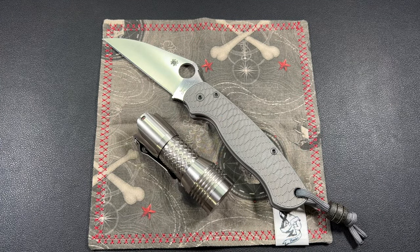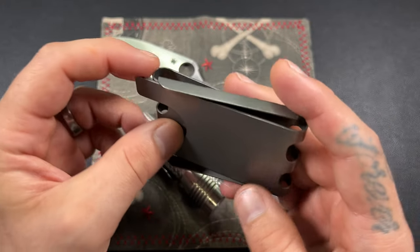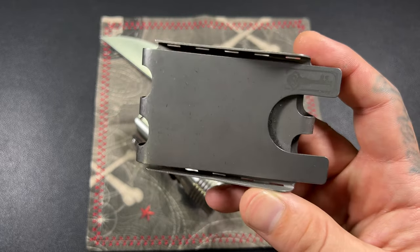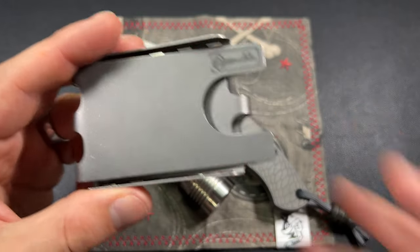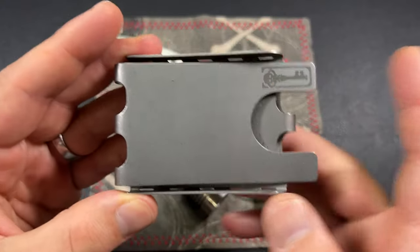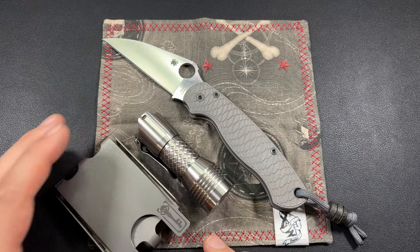Next, I carry the Chavez Ultramar wallet. I took my cards and stuff out of here. I picked it up from eKnives, and I think it was only like 50 bucks — pretty inexpensive, actually. This is titanium too. I did a video on pretty much all the stuff I'm showing. But yeah, this is my wallet of choice. I love this thing. I think it's an awesome, awesome wallet.